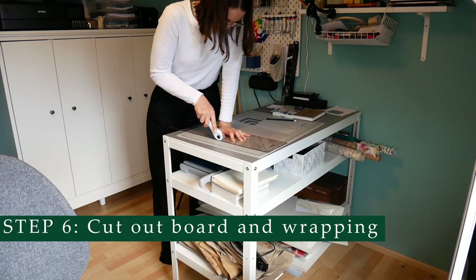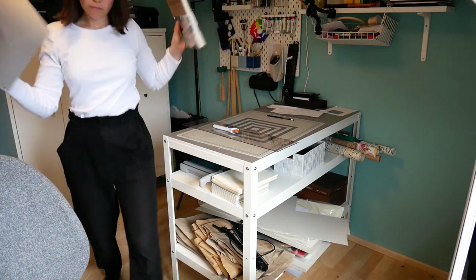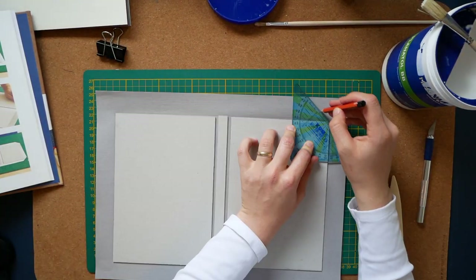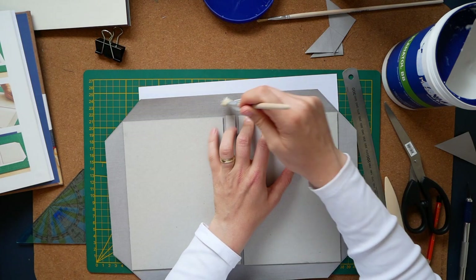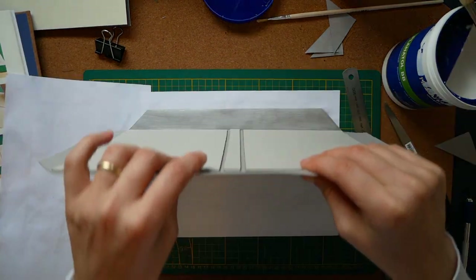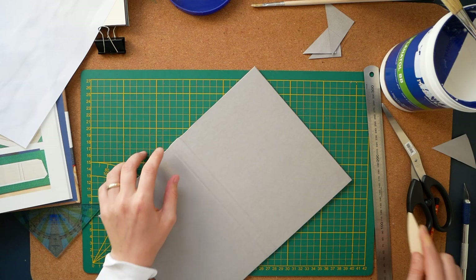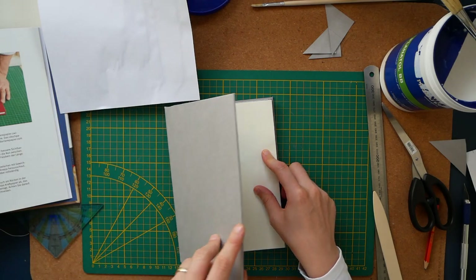Now we will get the wrapping for our book cover. I have a grey linen paper — it's not real linen but it looks like linen and is especially made for book covers. That is what we will use for the fantasy collection. I cut out the book cover from cardboard, which is 3 mm thick. You first want to glue the cardboard onto the wrapping and then fold and glue the flaps onto the cardboard.